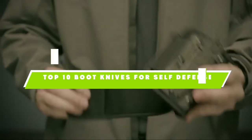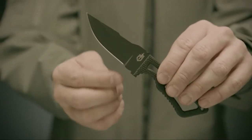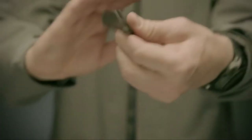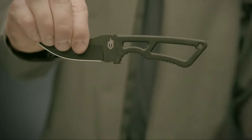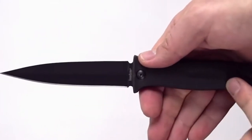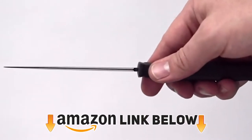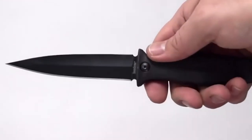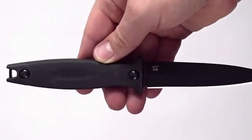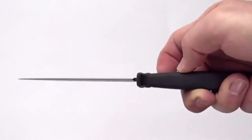If you are looking for the best boot knives for self-defense this year, you are at the right place. In this video we're going to show you the best boot knives for self-defense available on Amazon today. We reviewed literally dozens of products and made this list based on a number of factors including features, value for the money, and reputation of the manufacturer. We've included options for every type of customer and read countless reviews from actual users. So make sure to check the product links below in the description and don't forget to hit that subscribe button — now let's get started.